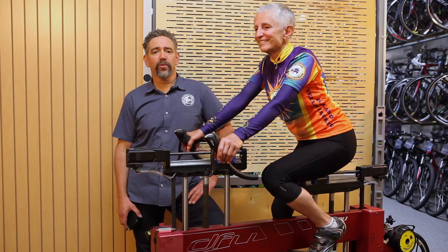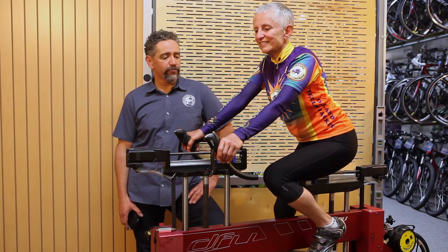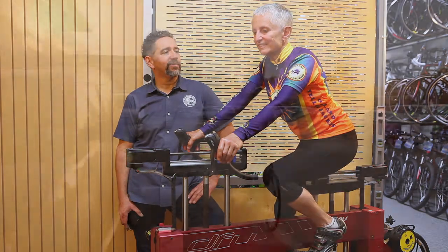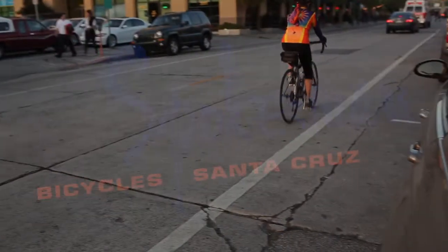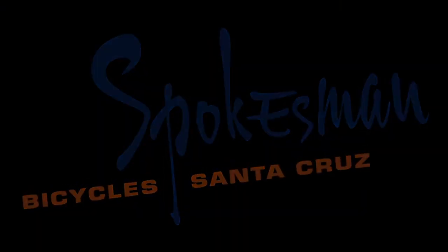We've used all our tools, we've gone through all our processes, and we've got a really good final fit. Now we're going to take the fit, put it on Paula's bike, and send her out the door with a smile.